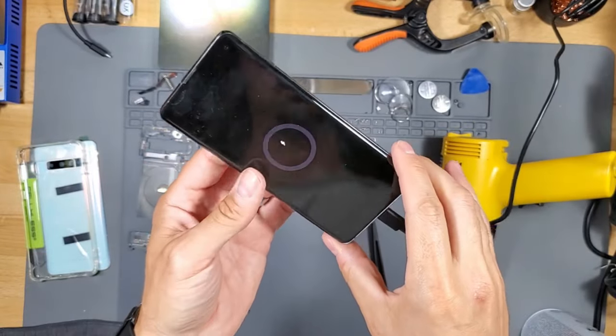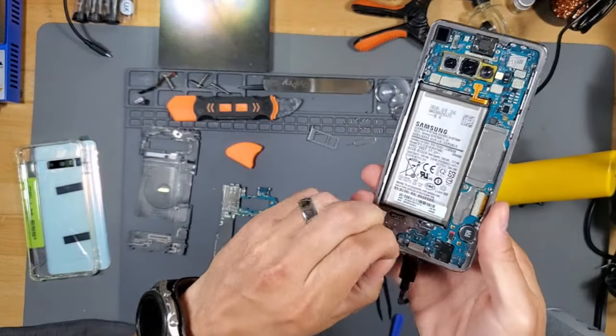It does work — it just needs to be charged. The battery's dead. I'm going to peel off the adhesive.